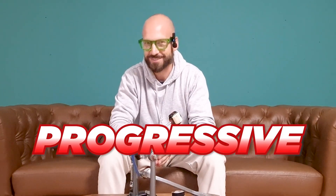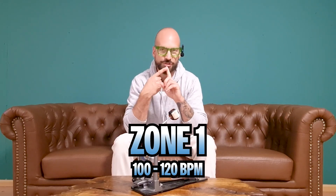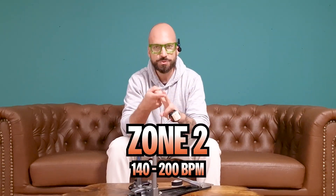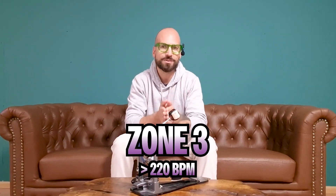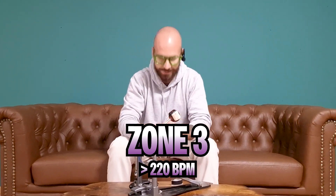Pearl likes to describe this beast as a radical progressive cam system. From my own experience when testing out new pedals, I always like to test them at three different tempo zones. Zone one focuses on slower double bass around 100 to 120 BPM, mostly full leg motion. Zone two is when I start to use the ankle technique between 140 up to 200 BPM. And zone three is all about how the pedals feel at tempos above 220 BPM.